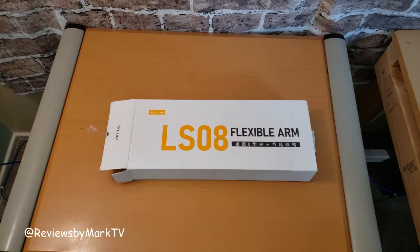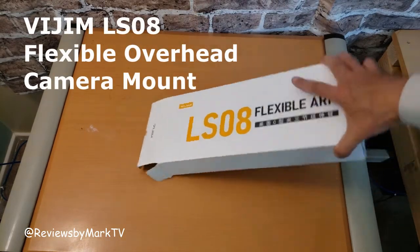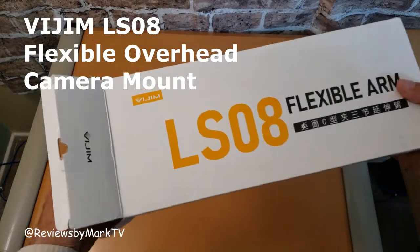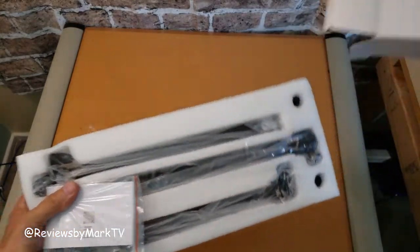Hello everybody, welcome back. Today I'm going to look at the Vigem LS08 Flexible Arm. I actually got this in order to upgrade my way of doing review videos here. So I'll show you the unboxing of it.